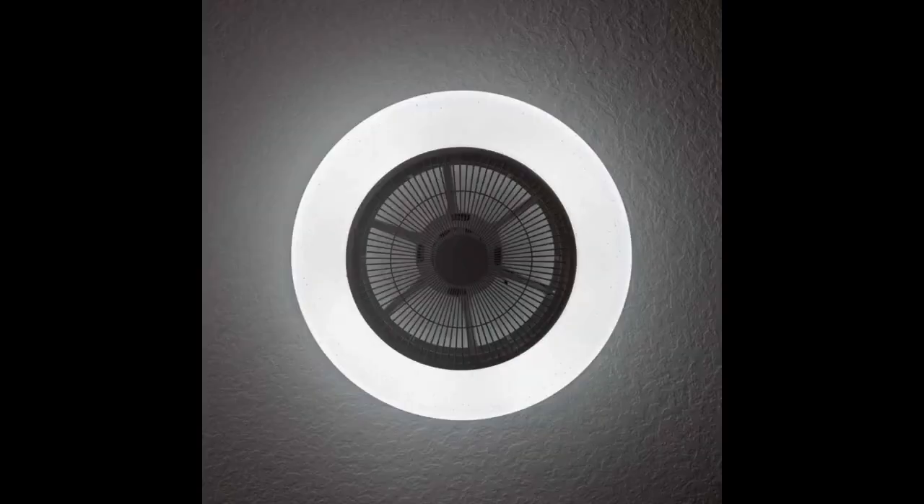The fan operates quietly, making it barely noticeable when it's on. I was impressed by the packaging and easy installation of this ceiling fan. I love its modern look and the ability to switch between three color temperatures as well as bright lighting.